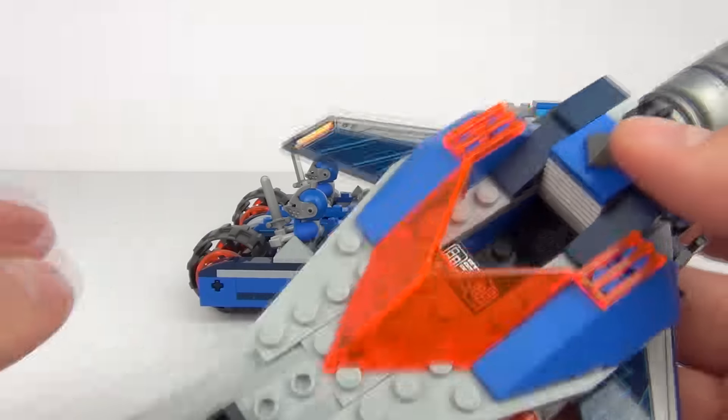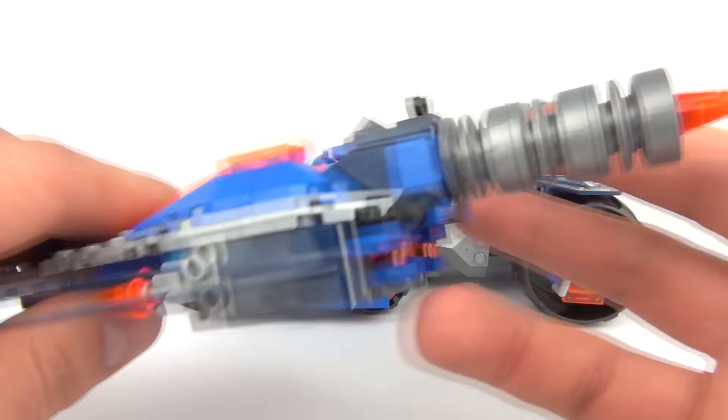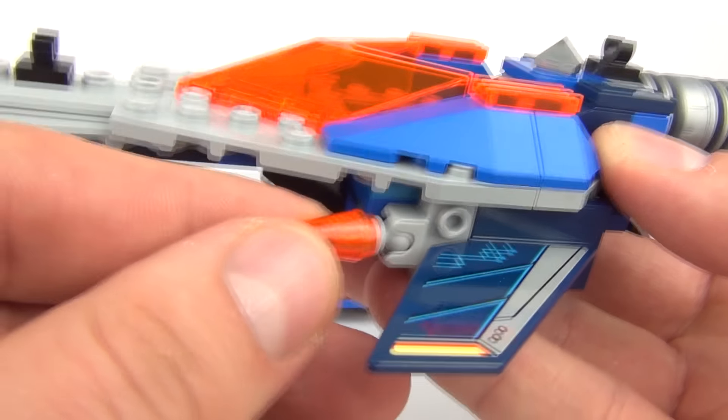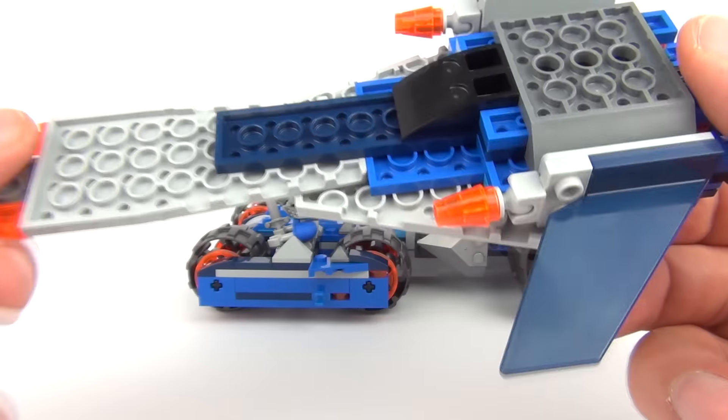The spaceship looks very cool — it does have this orange windscreen, very, very nice. And this big thruster at the back. We do have these weapons as well — seem to be lasers — and you can move those around as well, so you can target your enemy and fire.